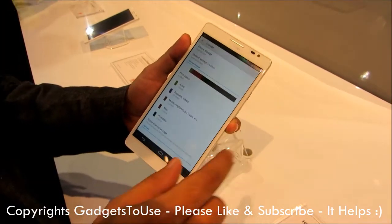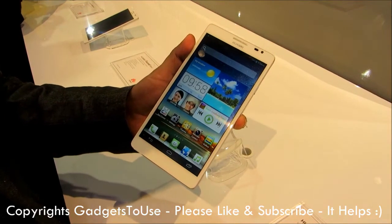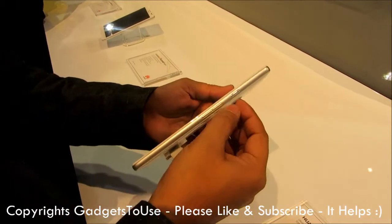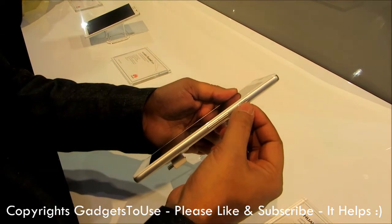This is how the notification drawer looks like. The overall interface is actually inspired from the Nexus series of devices. Here we have the volume rocker, which is actually in between, and the power key is over here.